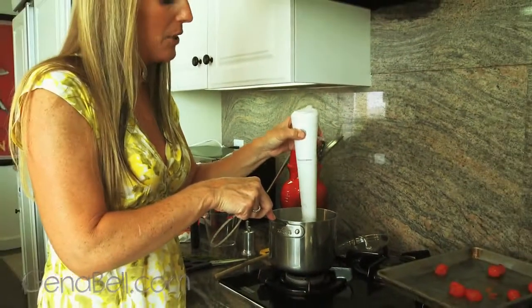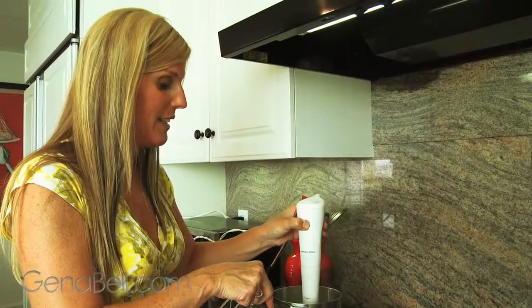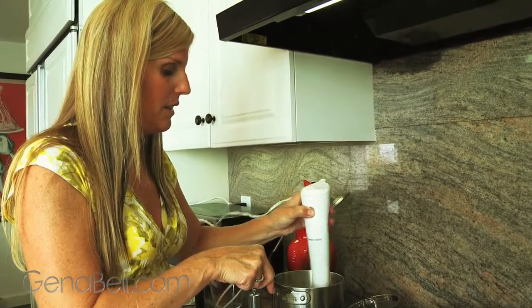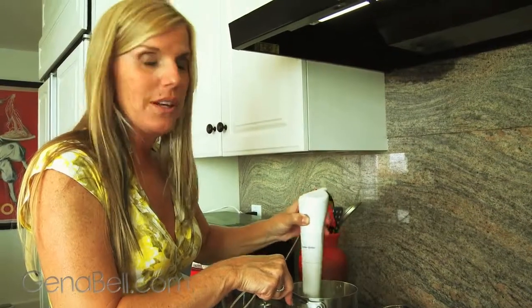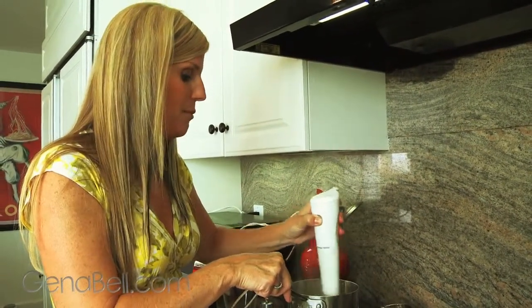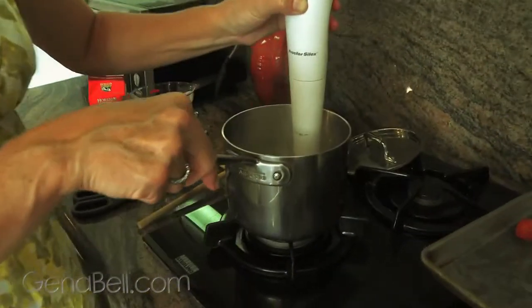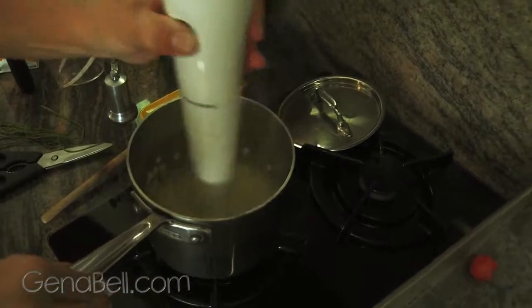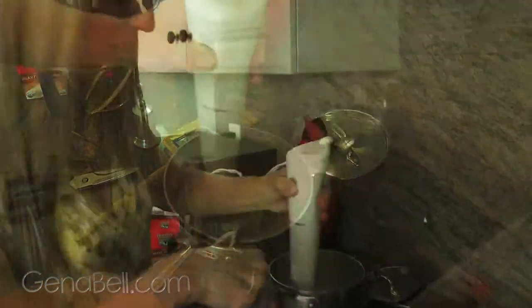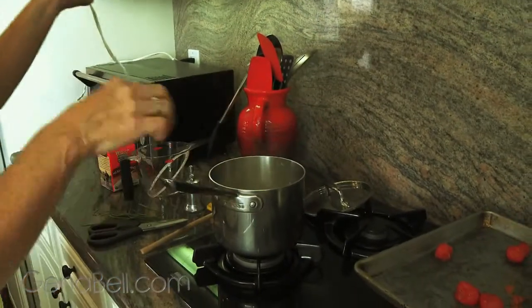If you don't have a stick blender or hand blender, you can put it in your regular blender and purée. If you like your sauce chunky, you don't need to blend it all the way smooth — I prefer mine somewhere in the middle, so we're going to keep a few chunks for texture. Looks like it's done, so we'll remove our blender and set that aside.